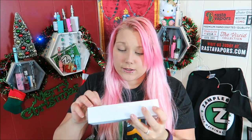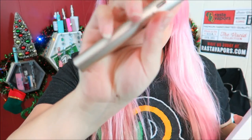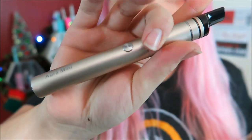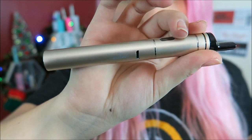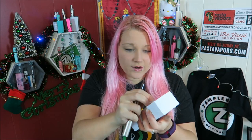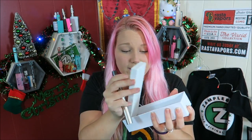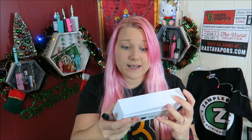It also says to soak the new coil for no less than one minute — a cute little warning. Here is the device. It doesn't really look gold; it's more like a light chromey gold. You've got a fire button here, a charge port here, it says Aurora Mini, and there's a mouthpiece. Under the first layer where the device sits, you have the user's manual.